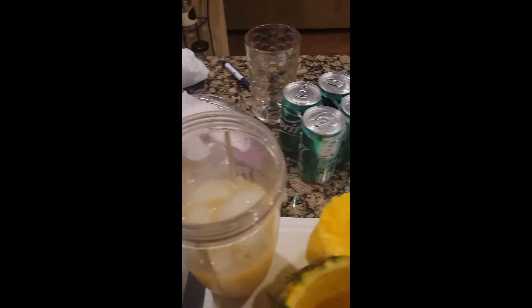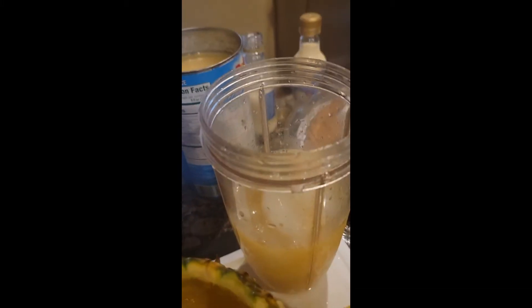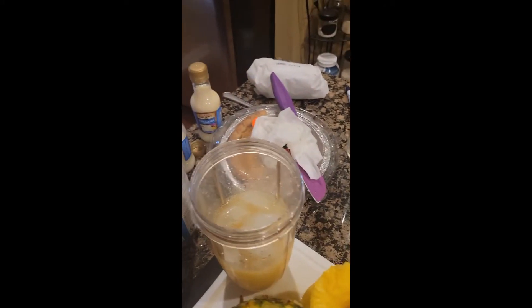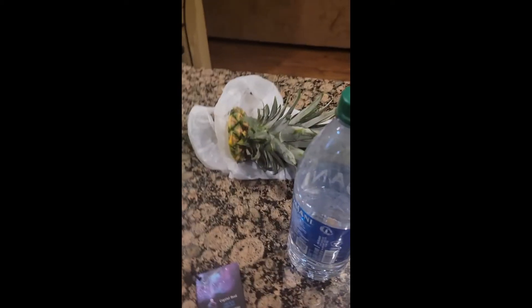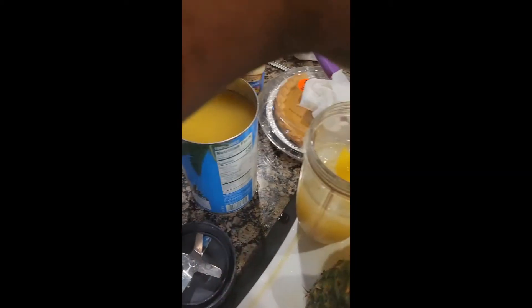I'm gonna blend it up with my Nutribullet. So that was the piña colada mix that I just put in there, and then I put some pineapple juice, and then this is the vodka. Sorry if the camera's all over the place, but hey, a one-woman recording crew. A little bit of that in there — okay, well that's probably a little bit more than a little bit, but whatever. And then we're gonna throw some actual pineapples in here.